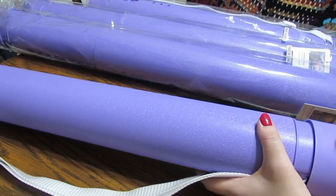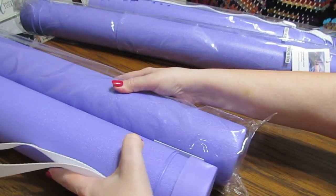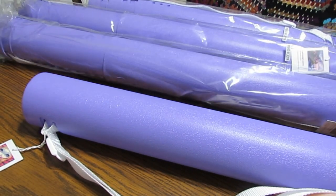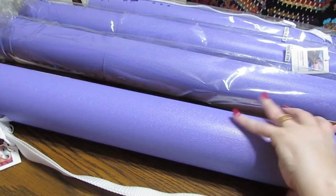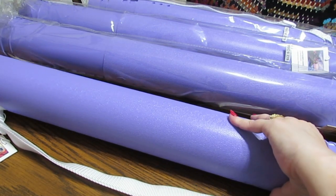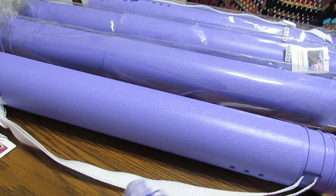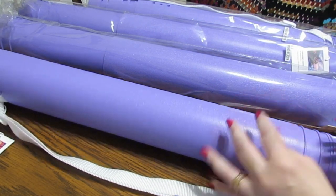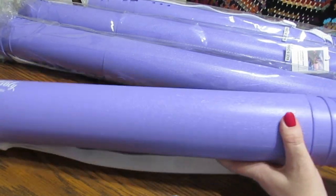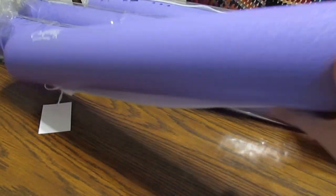These tubes will be long or short, as you can see — they're the same tubes and you can make them longer or shorter to hold any diamond paintings you want, or you could even mail one off. Let's say you finished a diamond painting — all you would have to do is roll it with the diamonds facing out, put it in the tube, tape the end up, put your address and who it's going to, and it will be safe and sound.